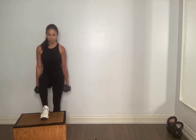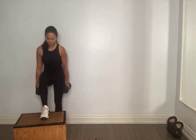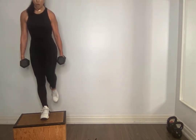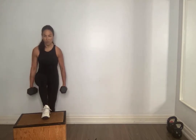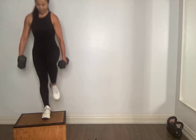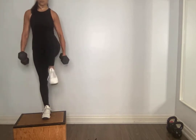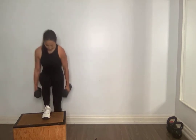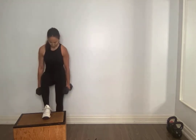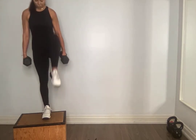Stepping up, squeeze that glute up top, knee comes up, right back down. If you have the balance, add a knee drive. I want this knee to be active — knee comes up. Find a pace you can stick with — you can do 15 at your own pace. Don't let that knee collapse in, step all the way up, squeeze. Drive that knee up like you need it. Hold on, for five, four, hold on, three, two, one.